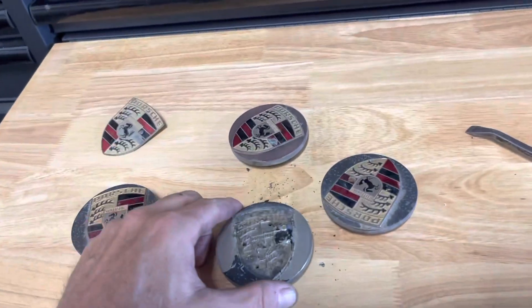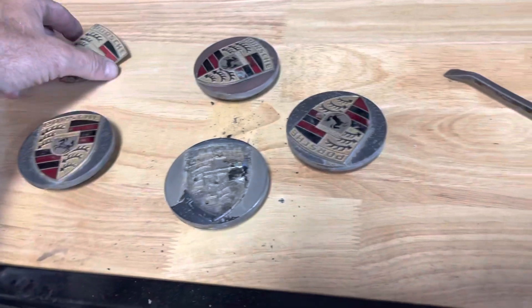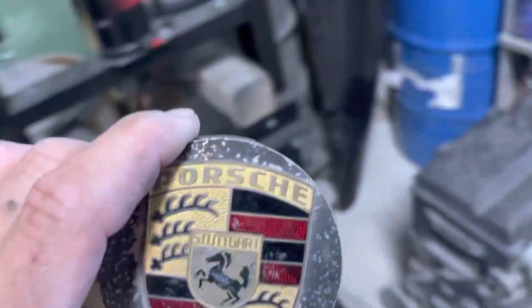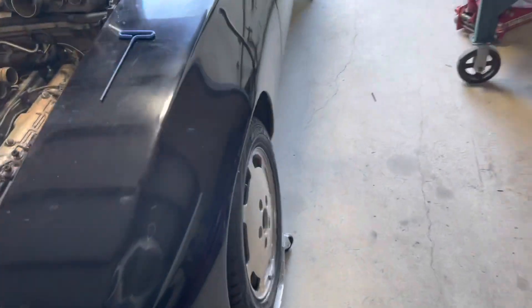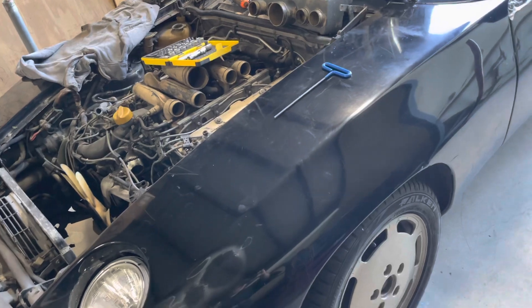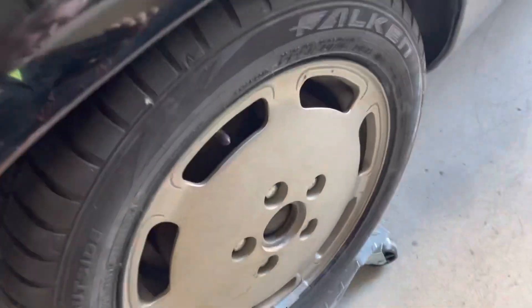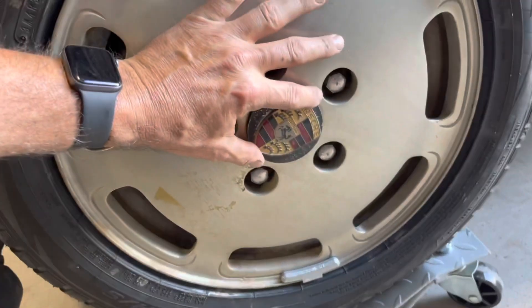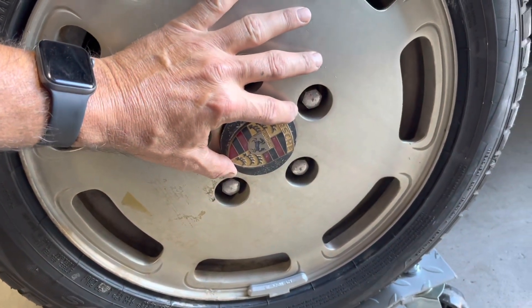Hey friends, good morning. What I'm doing here — these are the caps. These caps right here came off my original wheels from my 1981 competition package car, which looks just like this one, but this is not it. These are the wheels that came from that car with these caps on these wheels.